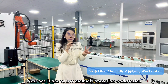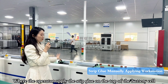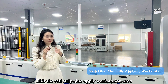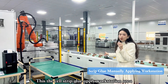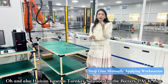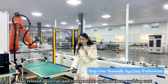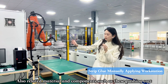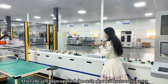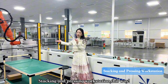Moving forward, the next one or two workstations are manually operated, where operators apply strip glue on top of the battery seal. Since the line is not currently under production, I will add production footage in a second version of this video. This is the strip glue cell-applying area. Huayao Laser provides a turnkey solution for the battery module pack production line — we supply all the equipment, and also provide these little carts where you can store materials and a computer. After the operator applies the strip glue on the battery seal, it enters the stacking and pressing workstation.